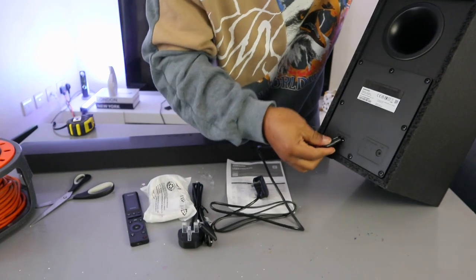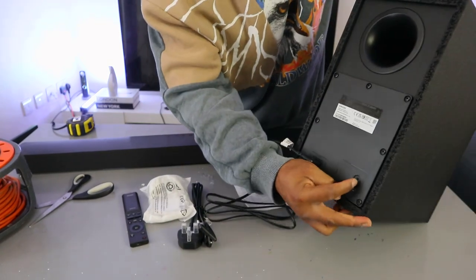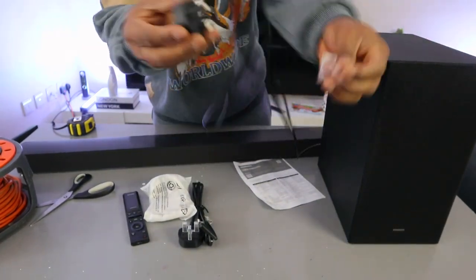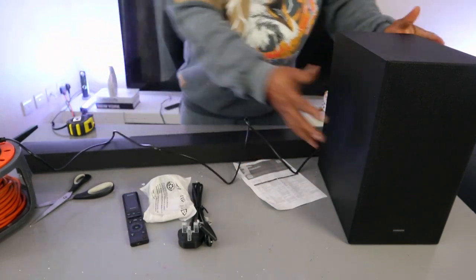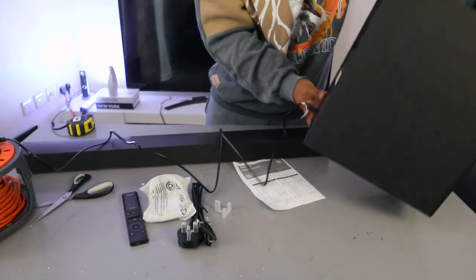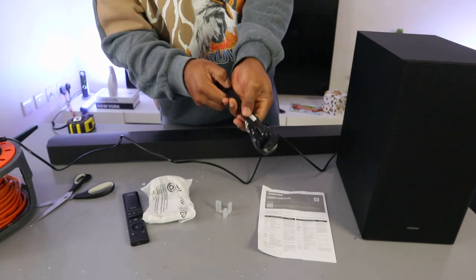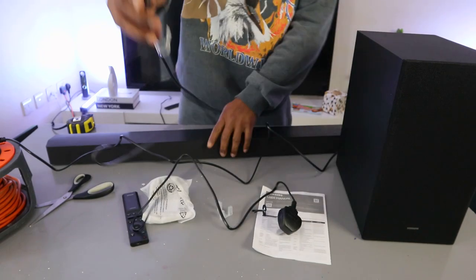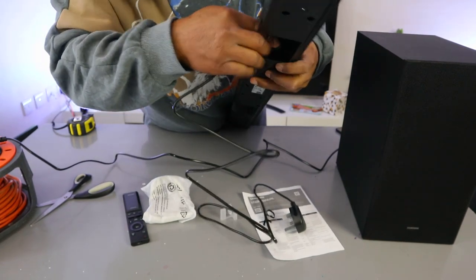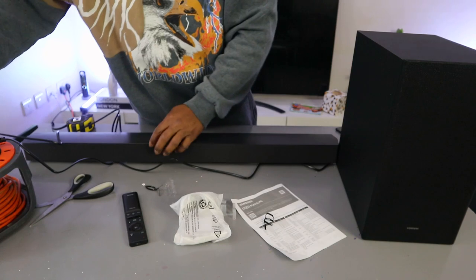This is the power cable. Take this cable and plug it into the back of the subwoofer. If you want to reset the subwoofer, press this button for five seconds. Then plug it into the power. You can see the blue light is flashing — it's not yet paired. Once it's connected it should show a steady blue light. Then take the soundbar's power cable and push it into the socket.